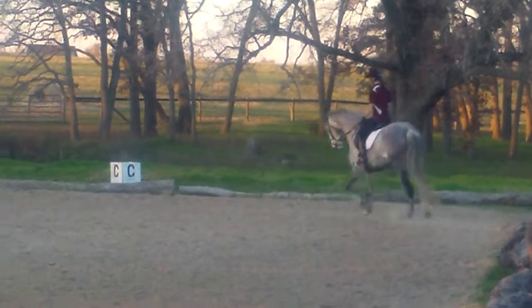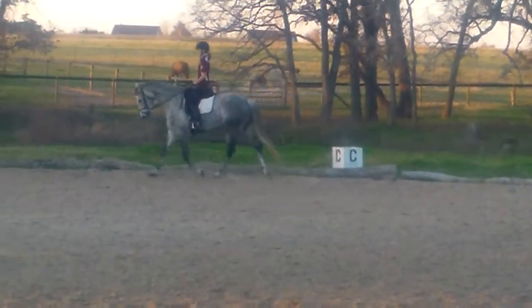Good. Balance, balance — into your core, not just your arms.